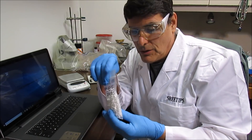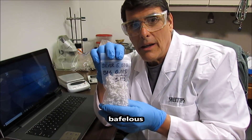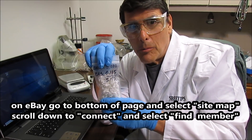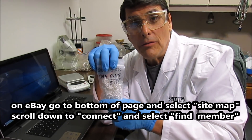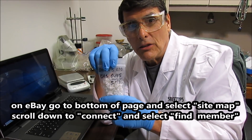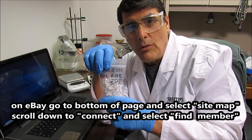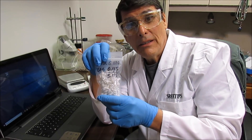I'm going to list this on my eBay store. My eBay store is Bafelous, B-A-F-E-L-O-U-S. To find me, just do an internet search for eBay Bafelous. Or go to the eBay site, scroll all the way down to the bottom of the page and select Sitemap. Then scroll down until you find the heading that says Connect, and under that heading you'll find a selectable item that says Find eBay Member. Click on that, type my username B-A-F-E-L-O-U-S, and you'll pull up my eBay store. That'll conclude the video — thanks for watching.